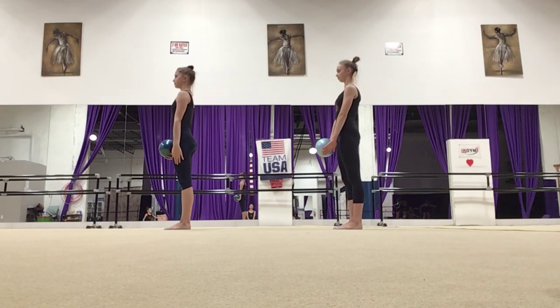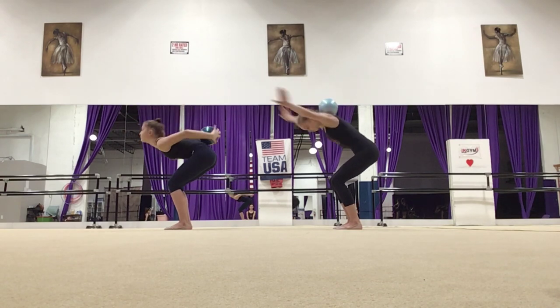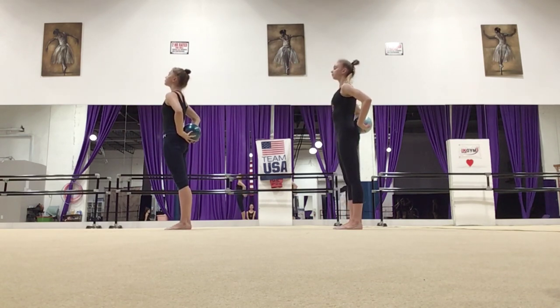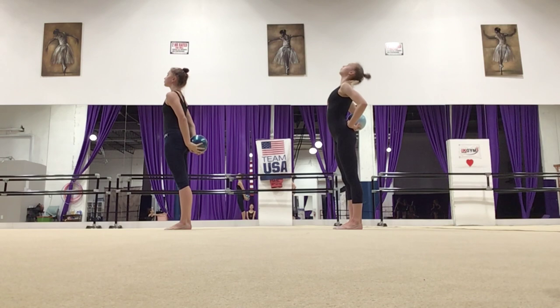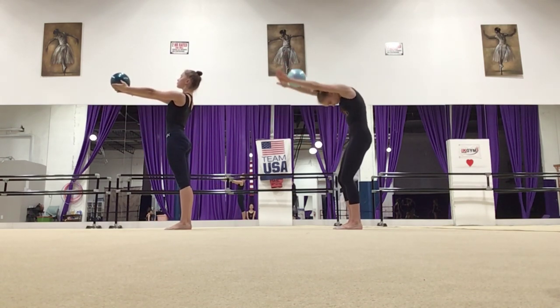Now put your hands forward. Roll and catch it behind your back. Then do backwards the same thing. Make sure to do this 10 times. And do it through the wave.